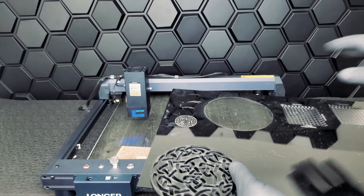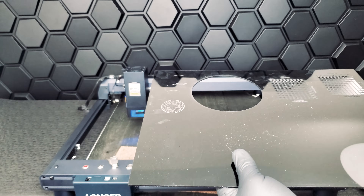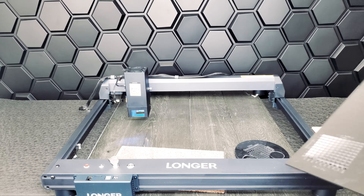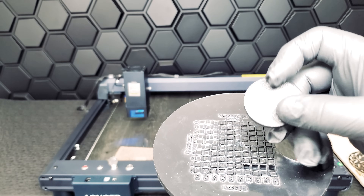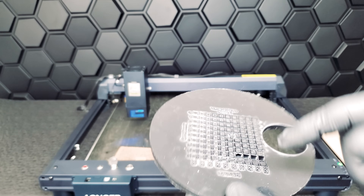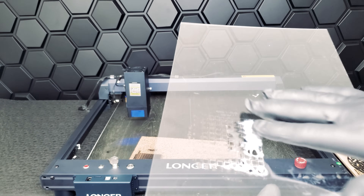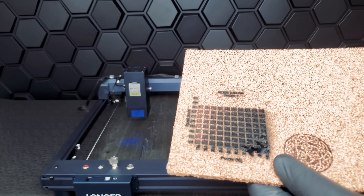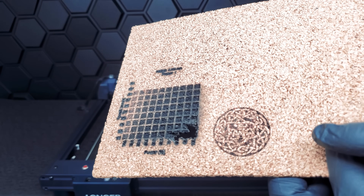The acrylic test was perfect — the lines are very crisp, there are no errors in the engraving, and the Longer Laser B1 did a wonderful job. We were pleasantly surprised with the HDPE test results, especially the cutting, since the Laser B1 did a very clean, high quality job. For PE, unfortunately the results were not great and it might take a lot of refining to get something usable. For cork, we were very pleasantly surprised with the final results, achieving something we usually don't achieve with other laser engravers.